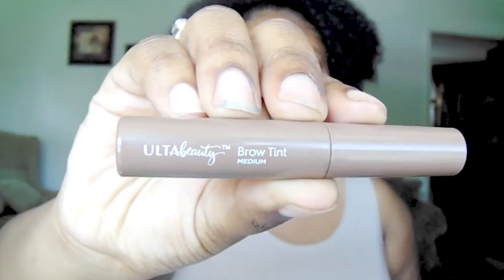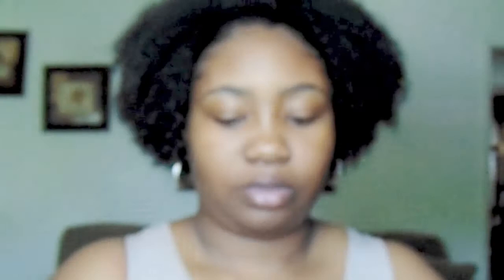I'm just going to start with my eyebrows and just brush my hairs into place how I want them. And then I'm going to take the Ulta Beauty Brow Tint in the color medium, and all I'm going to do is just brush that along my brows.